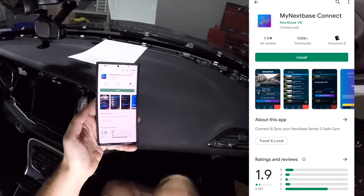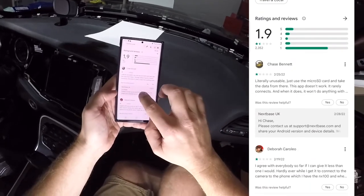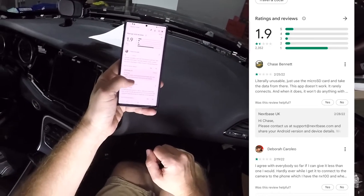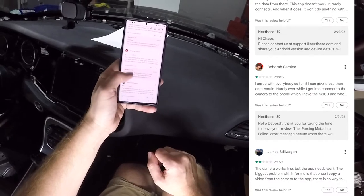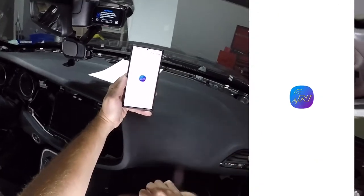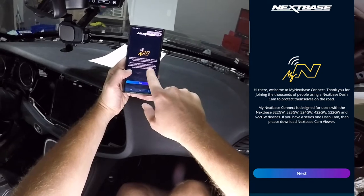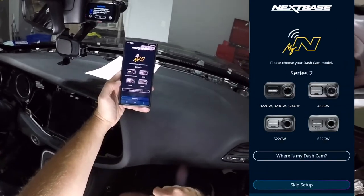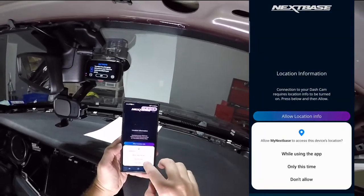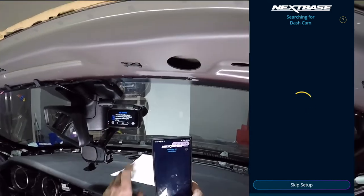Going to the Play Store to find the Nextbase Connect app. Unfortunately it doesn't have great reviews. A few say 'literally unusable — just use the micro SD card.' Others say 'cam works fine, app needs work.' Despite those reviews, we'll try it. After accepting the license agreement, select the 522 dash cam model, hit continue, allow location, and make sure Bluetooth is on so it can search for the dash cam.